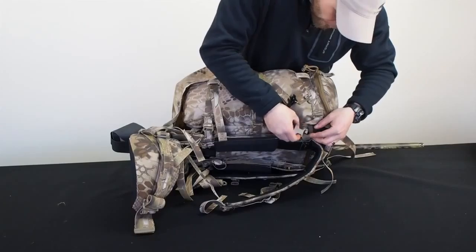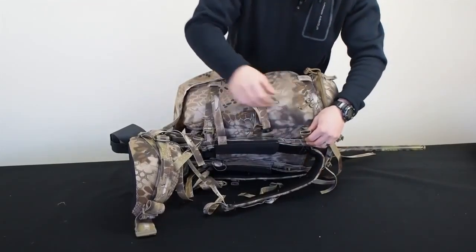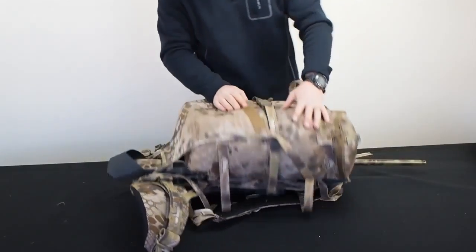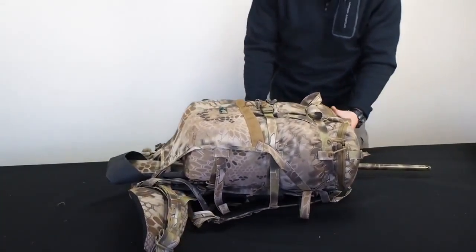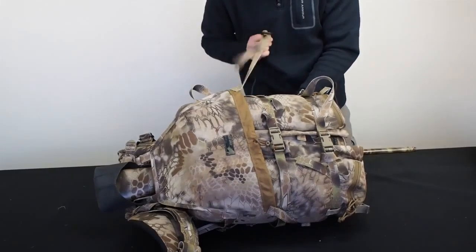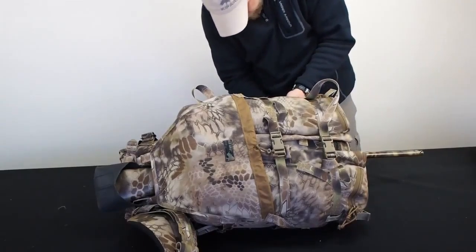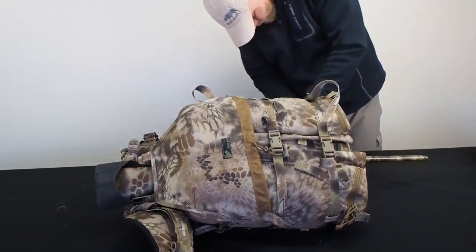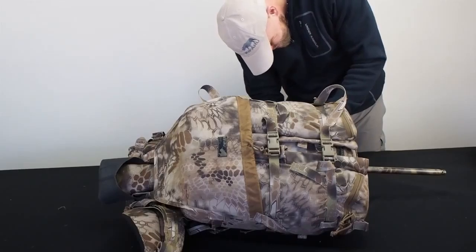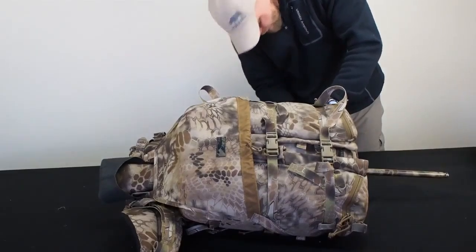You can kind of walk your own path with this pack — everybody's a little different. We offer options to suit whatever your needs are, whether it's day hunting, multi-day, or both. Got that attached, doing the same thing to the other side. Normally I'd already have the buckles on here since this is how I run my nomad setup for testing. I'm struggling doing this upside down, but we're getting there.